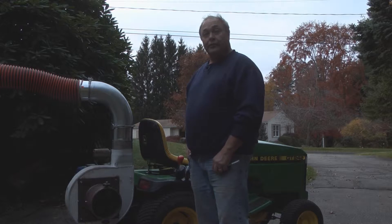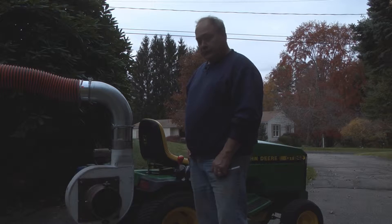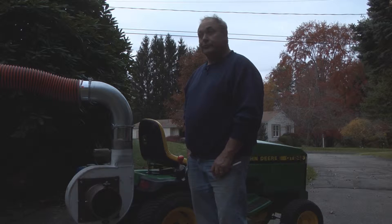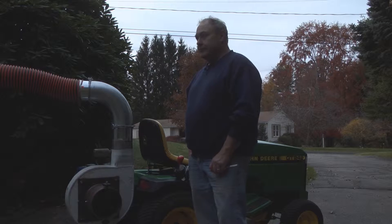I kept using a leaf blower and blowing it into piles and then putting it in a compost, and I would end up with a huge pile of leaves. It got to a point where I didn't have enough room for the leaves that I had. So I was trying to come up with a way to make them smaller.